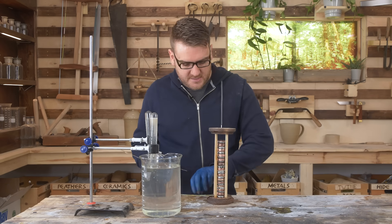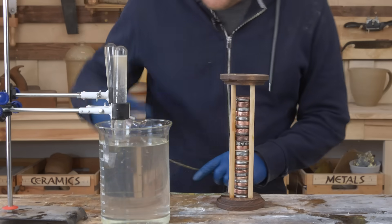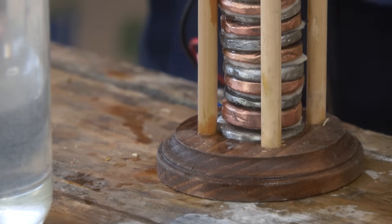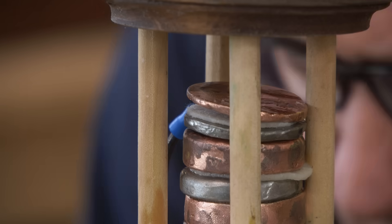One of the downsides of the voltaic pile is that it's kind of inconsistent and starts to degrade fairly quickly. So we have a bit of lead and two test tubes here that are filled. If this works, we should get hydrogen in one and oxygen in the other.